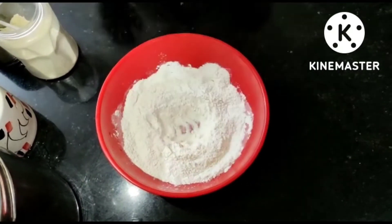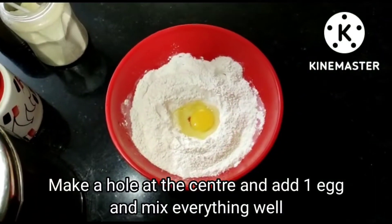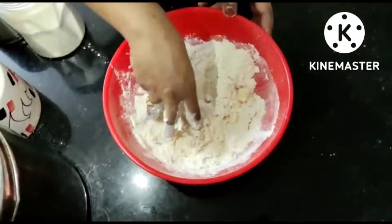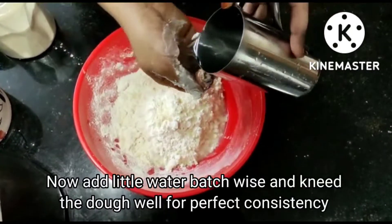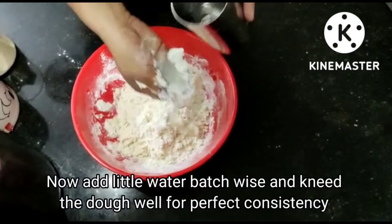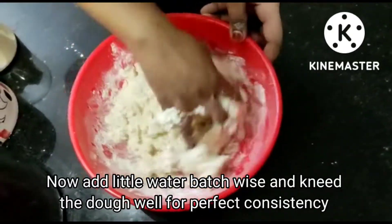Now, open a hole in the center. Add 1 tbsp of milk powder and 2 tbsp of fat.